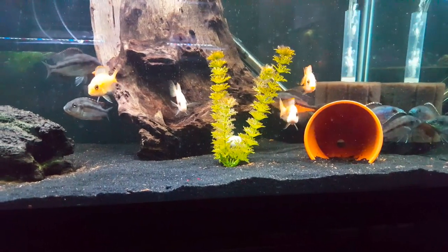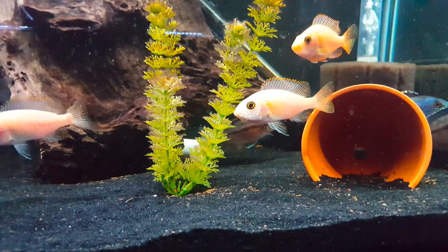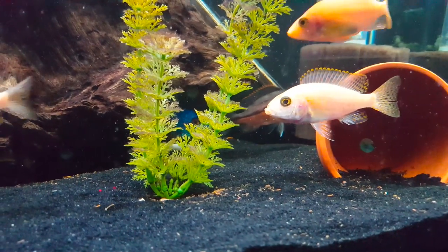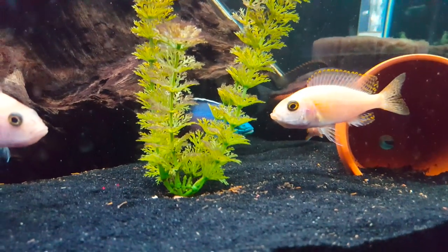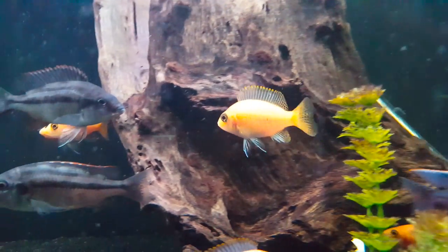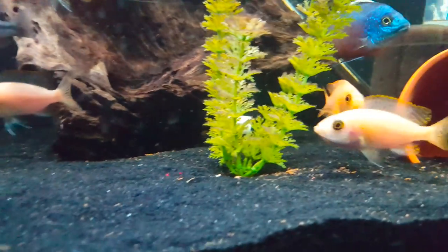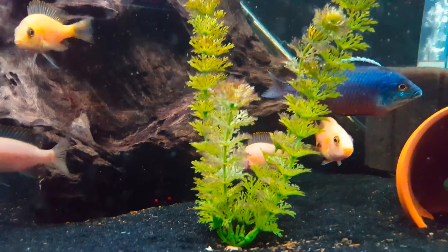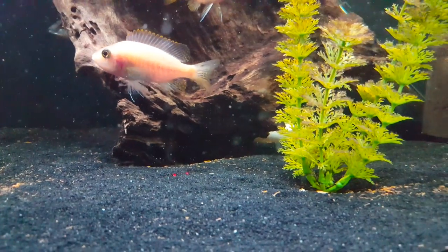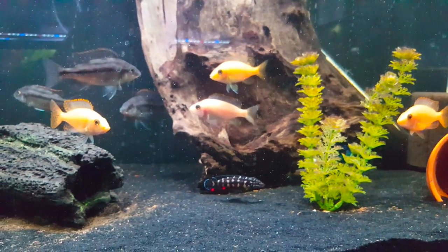The next thing you're going to notice is they're not going to want to eat — and the reason they don't want to eat, they can't. This dragon blood here at the bottom has a mouth full of eggs, and so she's been for the most part kind of staying to herself. You can see compared to this little guy up here — mouth is normal, they're breathing in, taking water into their mouth and out their gills. This fish is not doing that. The other thing you're going to be looking for are fish that won't eat. They'll go up to the food, but they're not going to actually eat because they can't with a mouth full of eggs or a mouth full of fry.